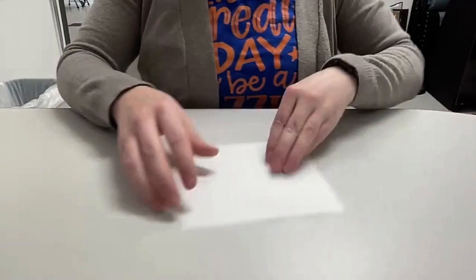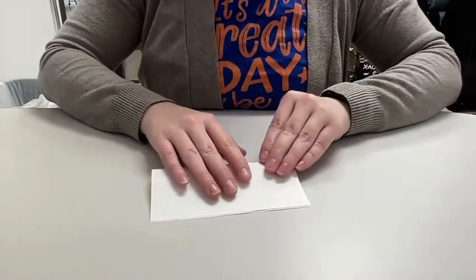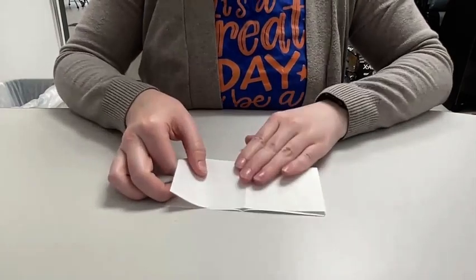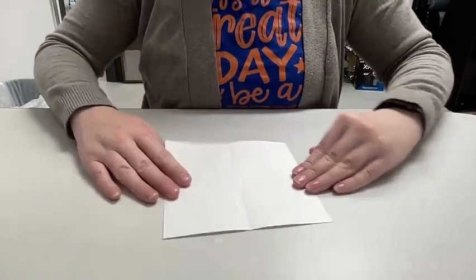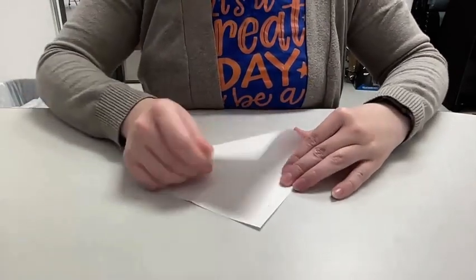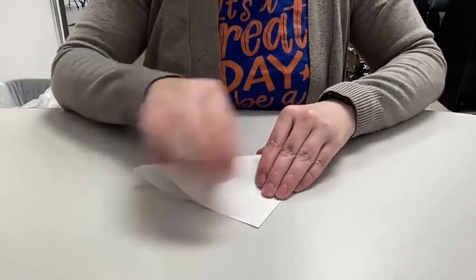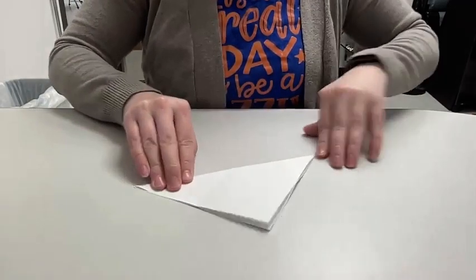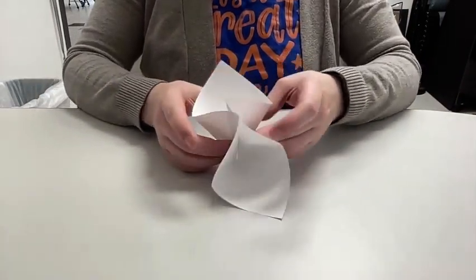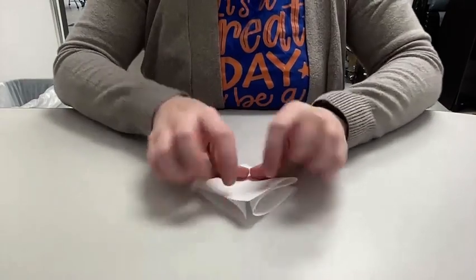I'm going to do the third one very quickly and then we'll move on to how to glue this. Fold, turn, fold, open, flip, poke, corner to corner, crease, open, turn over, poke, and then push your triangles together and squash the whole thing down.